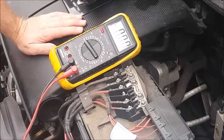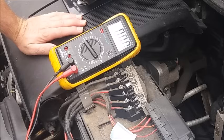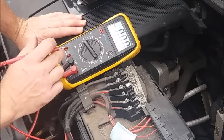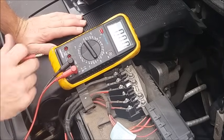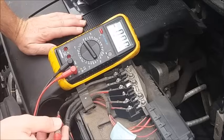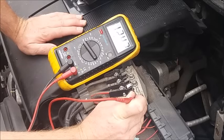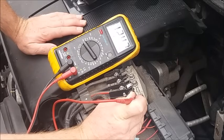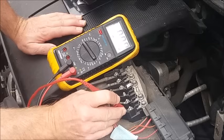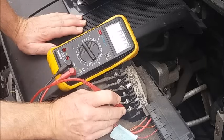The final check before we finally condemn the fusible link: using a voltmeter, or you could use a test light, connect one side of your test light or voltmeter to the battery earth and on the other side the positive. Set your voltmeter on 20 volts DC. On this side, as you can see, we're getting 12 and a half volts — or if you connected a test light your light would come on. And if we connect onto this side, as you can see, nothing — your light would not light and the voltmeter continues to show zero.